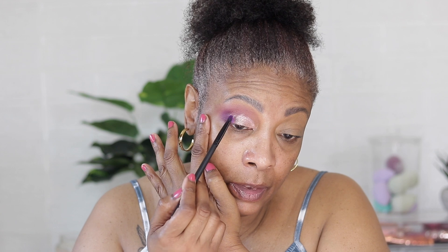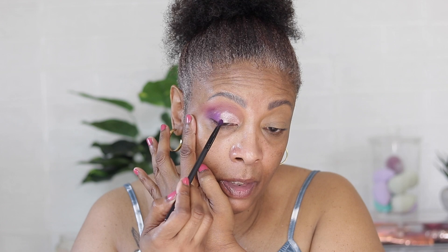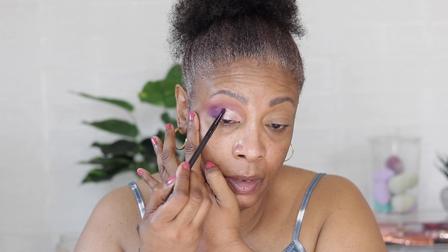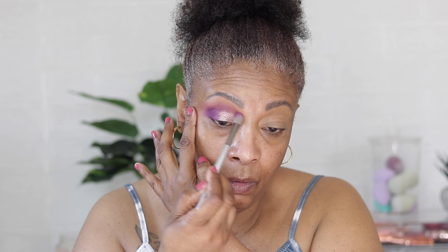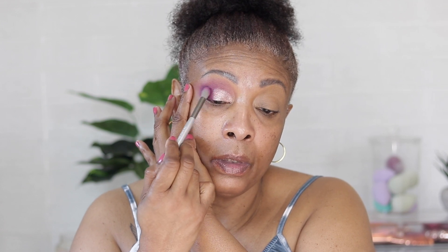Now we're gonna go back in with this pencil brush and pick up the light and the dark, and we're just gonna place it, overlapping it onto the shimmer. Just tap tap tap until it blends. Then we're gonna go back in with this fluffy brush and just blend that out, keep blending until you get the desired look. I like to look up and just sweep that on top.